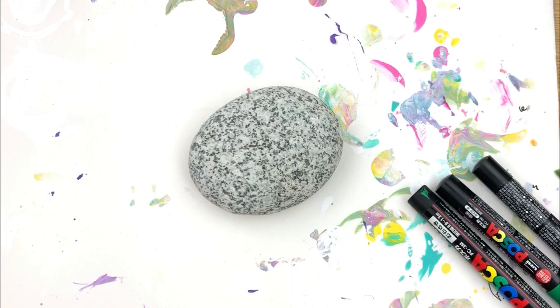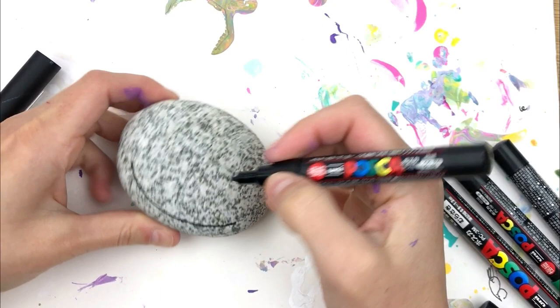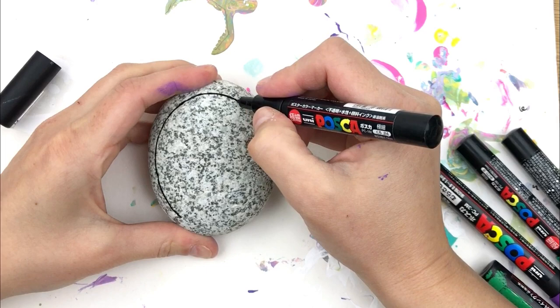Hey everybody, welcome into Rock Painting 101. Today we're going to be making a fun 3D kind of bulging heart. I've done this heart in acrylic as well as in paint pens — I just wanted to show that it can be done with either supply that you have around the house.